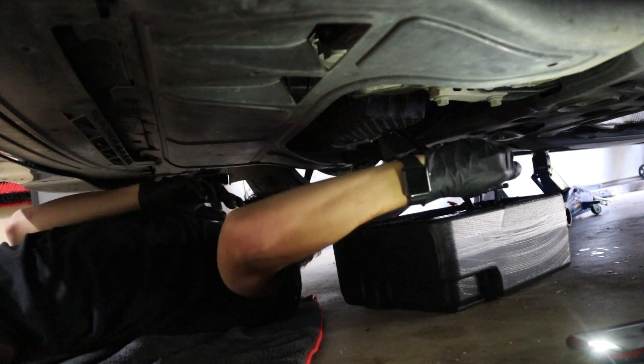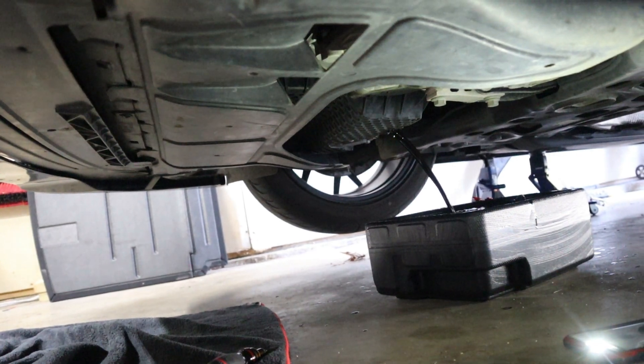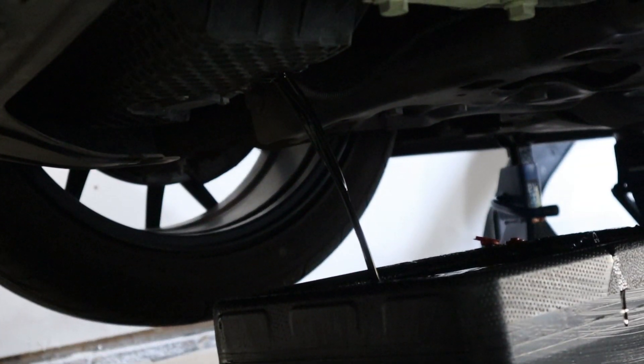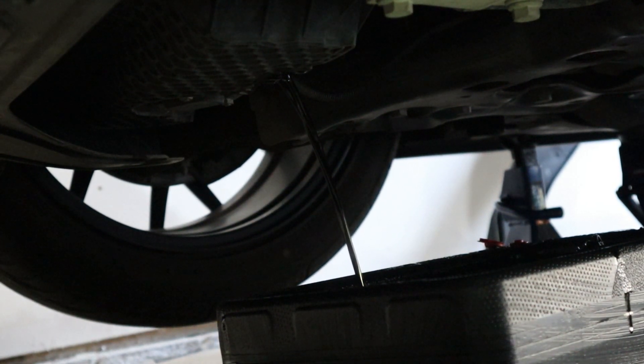We're just going to let that continue to drain out. You can see right there we are draining all the oil — we did spill just a little bit, but that's to be expected on your first oil change. We're going to let that drain all the way out; it should take two to three, maybe even four minutes to get all of it out.